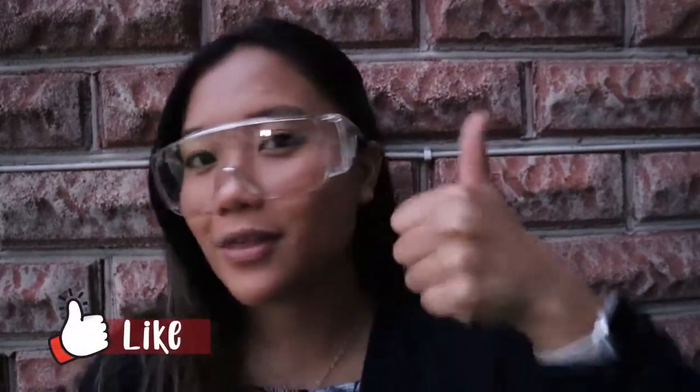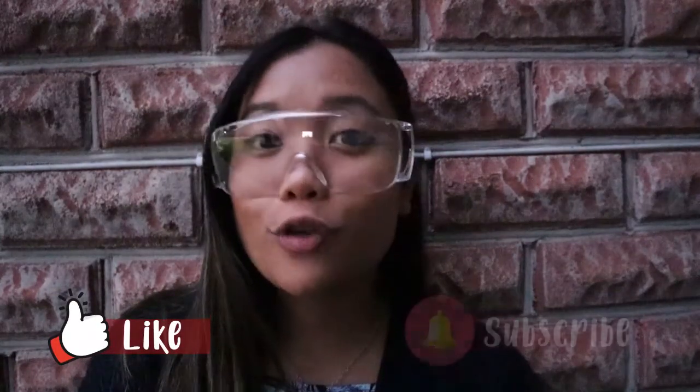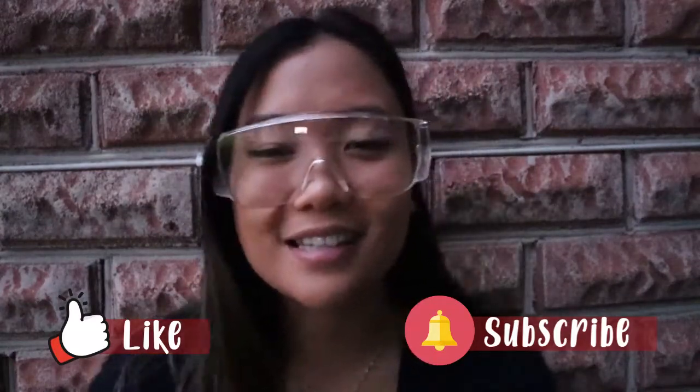Alright guys, that's the end of today's activities. As always, if you enjoyed the video don't forget to hit that thumbs up button. If you want to see more content like this in the future don't forget to hit that subscribe button, and I'll see you guys next time.